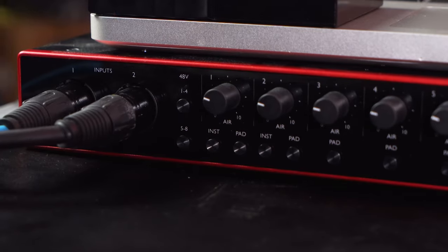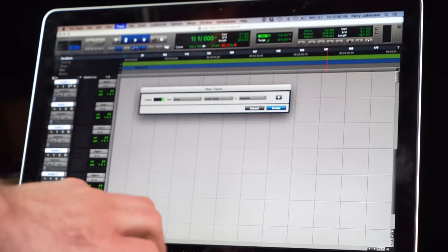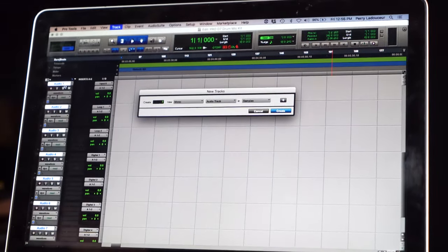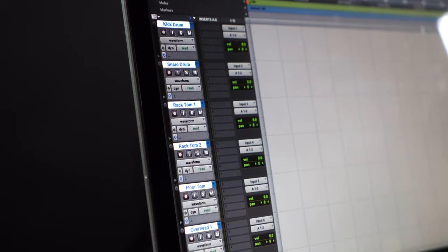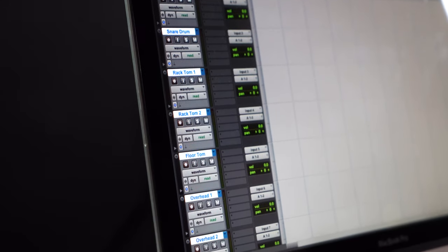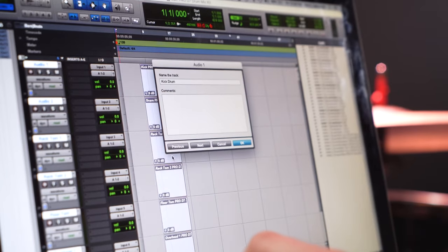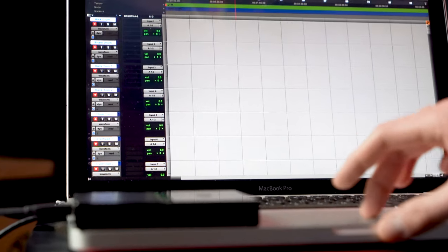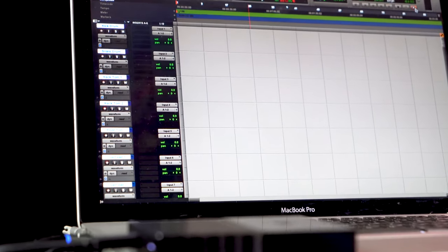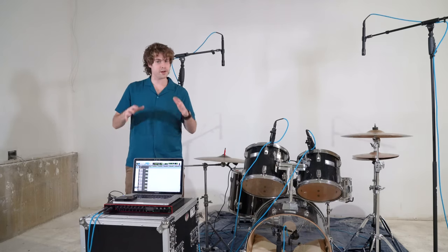Turn on phantom power for the condenser microphones. Then create seven audio tracks in your session — one for each microphone — and name each track after the drum that you mic'd up and plugged into your interface. For example, if you plugged your kick drum into channel one on your interface, name the first track 'kick drum.' Whenever you're ready to record, record-enable your tracks, press record, and lay down the drums on your session.